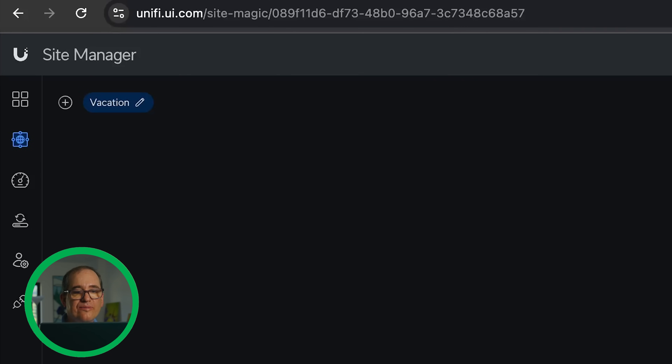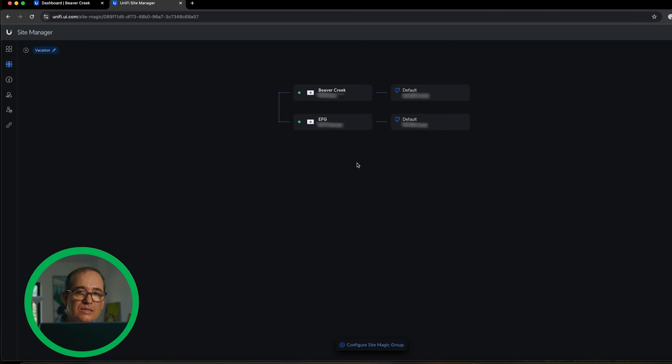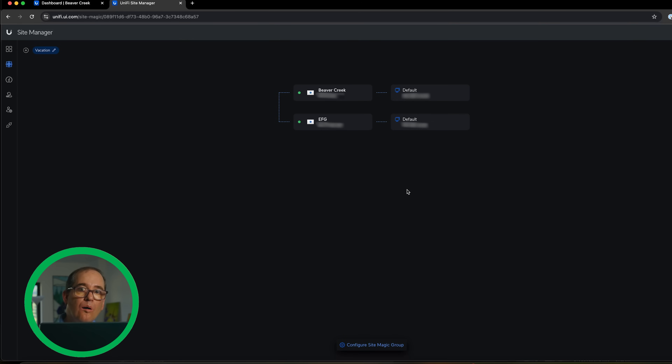One other thing that I think is really amazing, especially for people with a vacation house, is the ability to go into Unify Site Manager and just quickly click on two units and connect them. It's amazing how fast and easy that VPN was to set up — just boom, click, click, click. Even showing how I did it, it's just click, default, default. I could set up IoT and individual networks if I was going to be here for a long time, but just click connect and it automatically happens. It's so easy. If you have a vacation house or an Airbnb and want to control what's going on there — change passwords, give people guest access — this is a perfect system and it's very easy to manage.